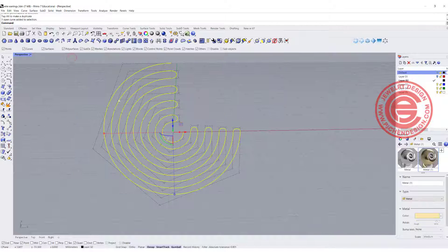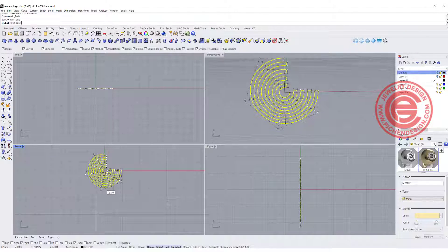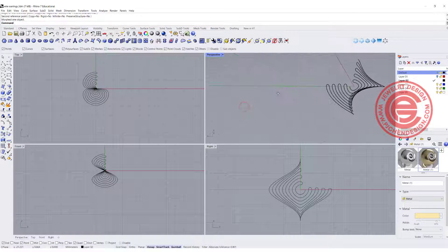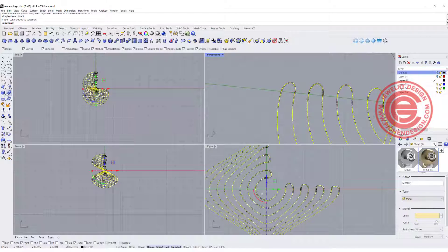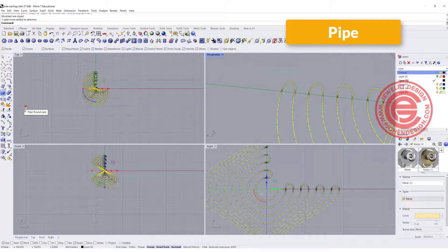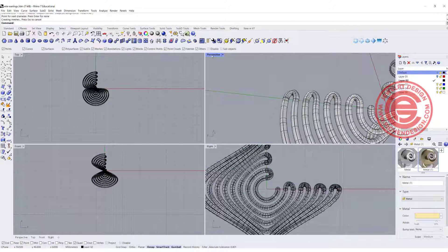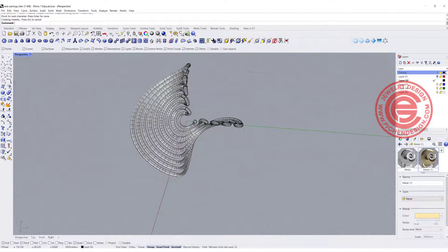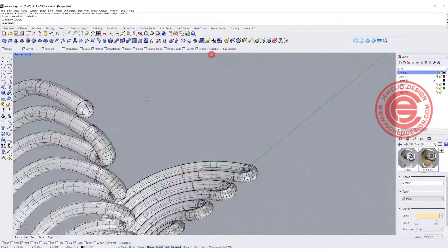Let's do it one more time. Select everybody, come into the front view, use the twist command, snap to here, come to the quadrant, rotate 180 degrees. Now you can see this is not as pointed. Let's try the pipe command again at the same diameter of 1.2 millimeters — and that solves the overlapping problem. Once you're done, you can decide how you like this to go into the ear.